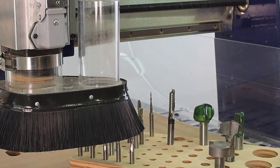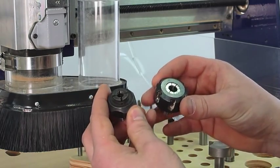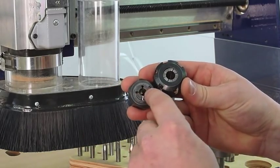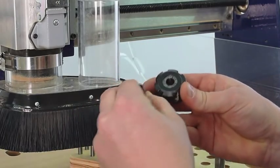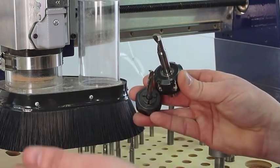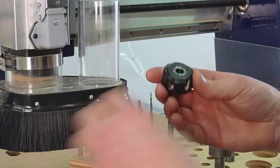Next we're going to show you how to properly install a bit into a collet, and this will be the same whether it's for a Porter Cable router or a spindle. What we're looking for here is the shaft diameter — some router bits will have a quarter inch, three-eighths of an inch, going bigger up to half inch, or smaller down to an eighth inch.